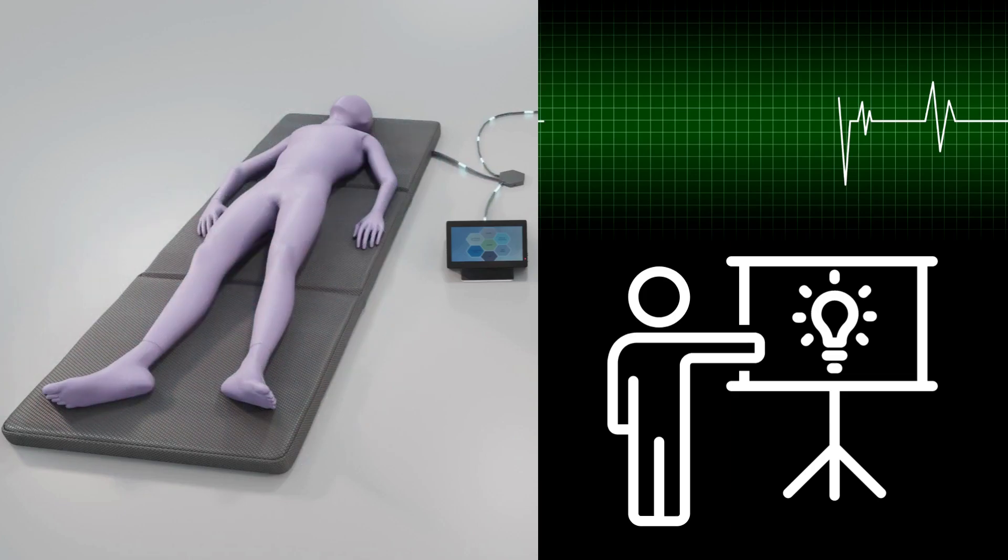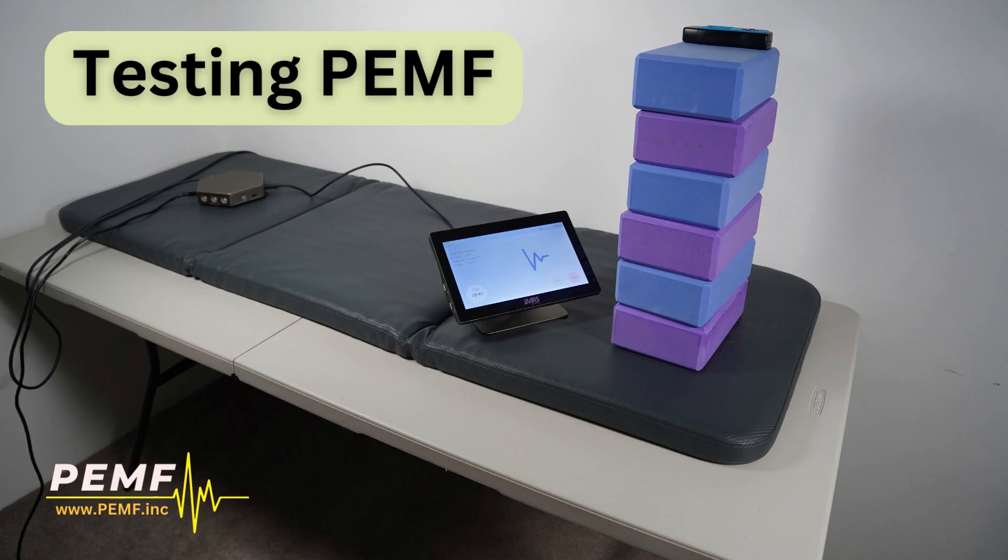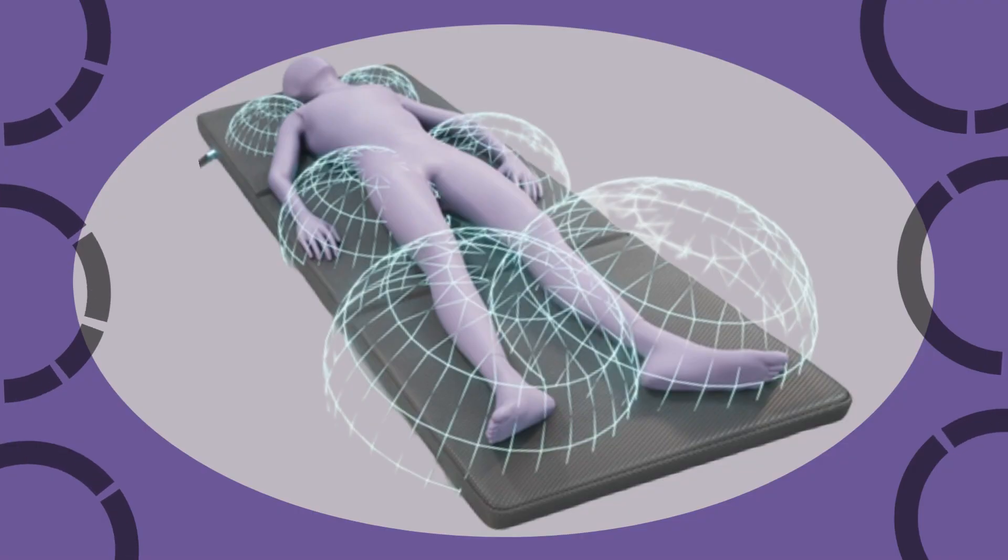Let's demonstrate the power of PEMF. Using a detection meter and yoga blocks, we'll show you the height of our pulsed electromagnetic fields transmitted from our body mat.